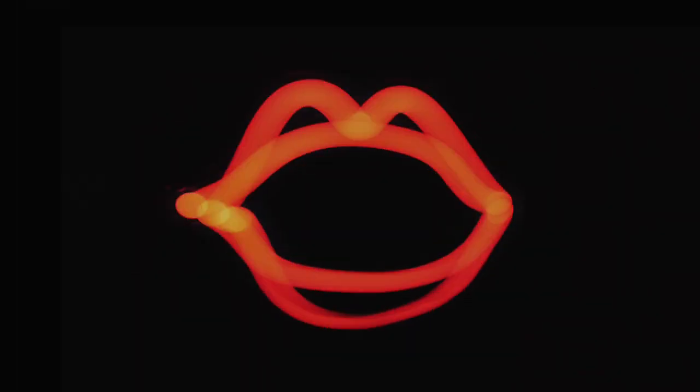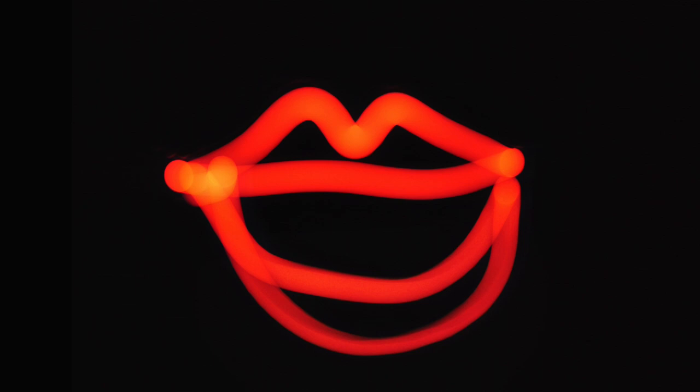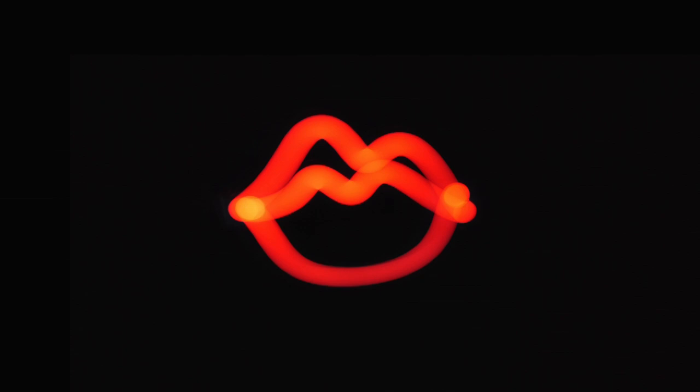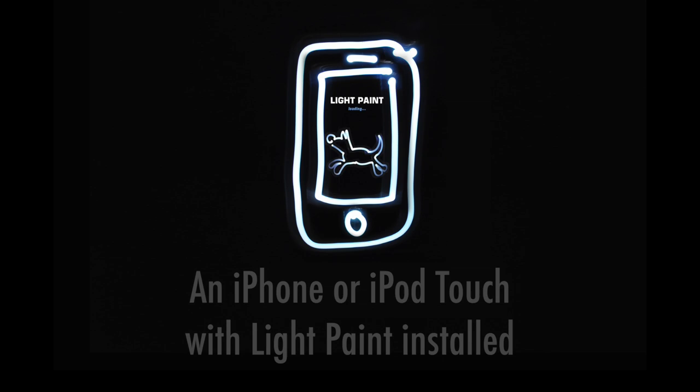What is light painting? What do you need to light paint? And how do you do it?